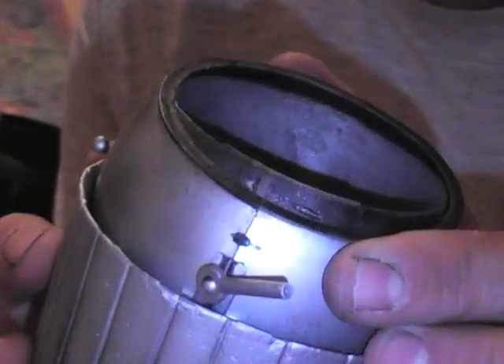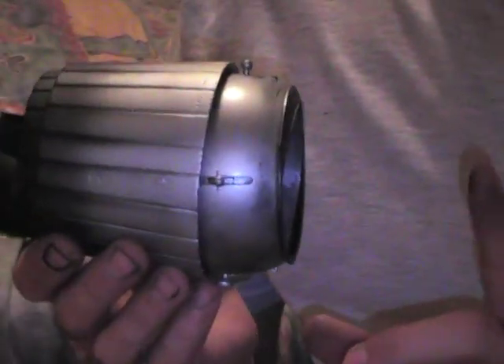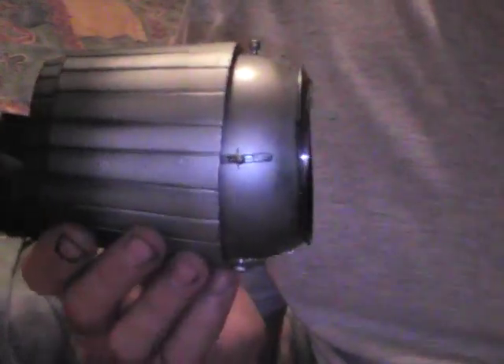I'm actually doing this to all my LX thrust vectoring jets because it's going to give me better performance. If you get some graphite and shoot it in here and work it around, these things are just smooth as glass when running. You won't have the resistance, and it'll be nice and smooth. The fan will only sit about this far from it — it's just like having a standard EDF jet with thrust vectoring. Now you don't have this ball interrupting the airflow, and you're set at 55 millimeters.